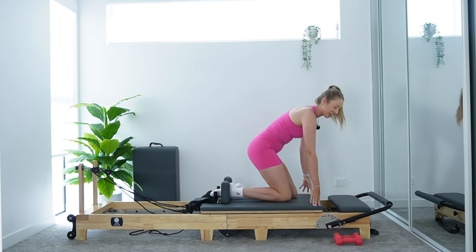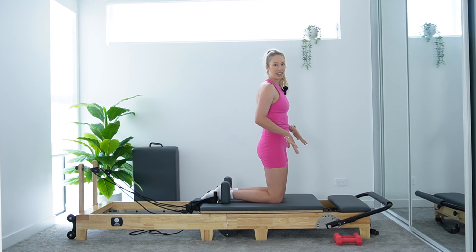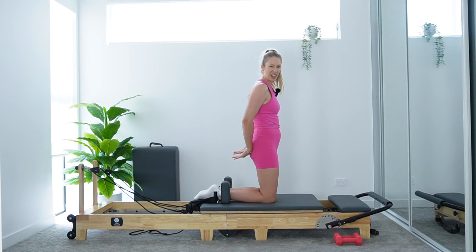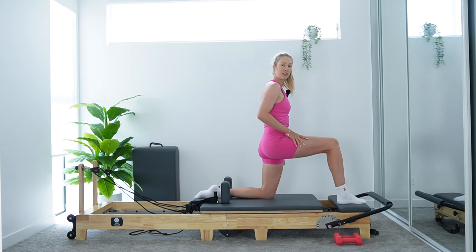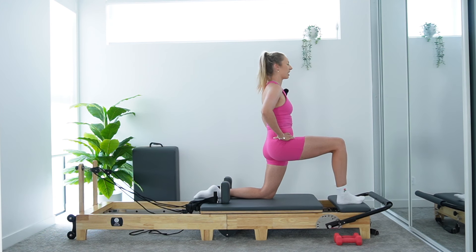Let's come into a kneeling position carefully on your carriage — it is quite light, so take your time coming up. We're going to come into our hip flexor stretch. Just shuffle your knees back so your feet are in your headrest. Keep your left knee down and carefully step your right foot forward onto your platform. Carriage is staying still at the stopper. Bring your hands onto your hips. Right knee is stacked over right ankle and let's tuck the tailbone under.